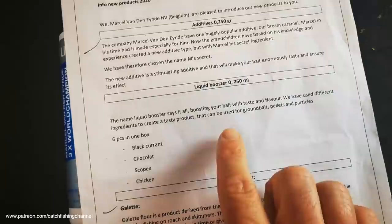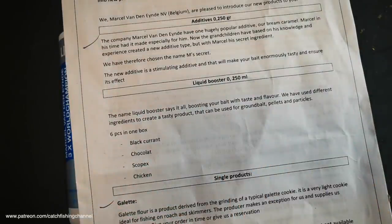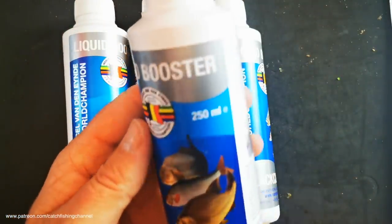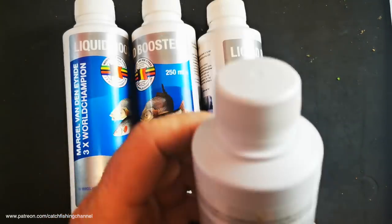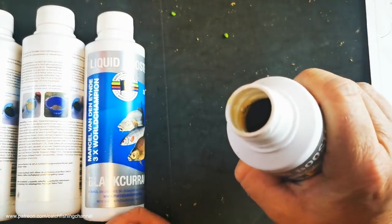The final additives in this new launch are liquid boosters. As the name suggests, the literature says: 'the name liquid booster says it all - boosting your bait in taste and flavor, using different ingredients to create a tasty product that can be used for ground bait, pellets, and particles.' These are liquid additives you can add to your pellets when soaking, add into water, or straight into your ground bait mix. You can also use them as glugs. They come in really distinctive packaging - 250 milliliter tubs.